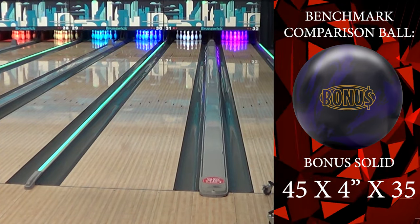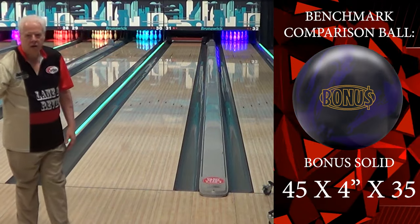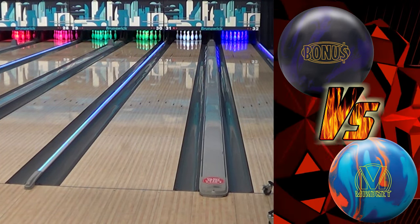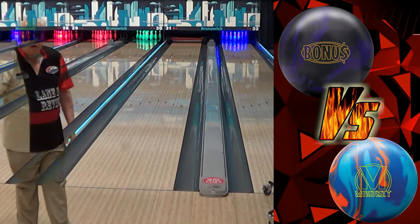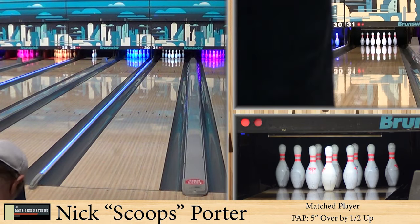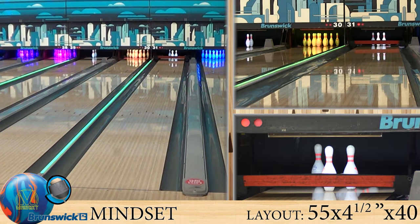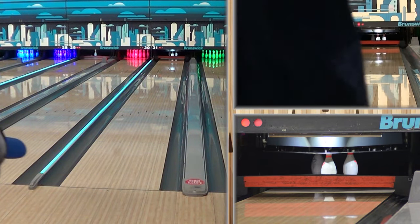Now here he is with our benchmark ball — the Bonus — as we always say, we use this style of ball because every company has one just like it. And there is the strike. We're going to put these on top of each other and see how this looks. Take a look at the distance — you can see he's inside it, but it also started up quite a bit earlier. So even though it's not benchmark for him, we could actually put more surface, or a stronger layout, and get even more motion out of it.